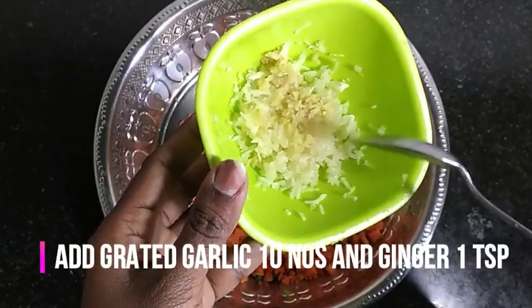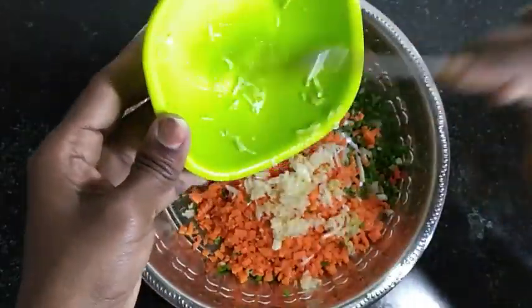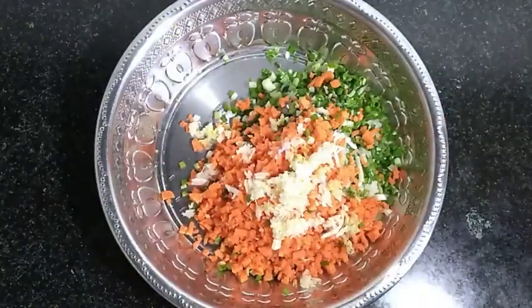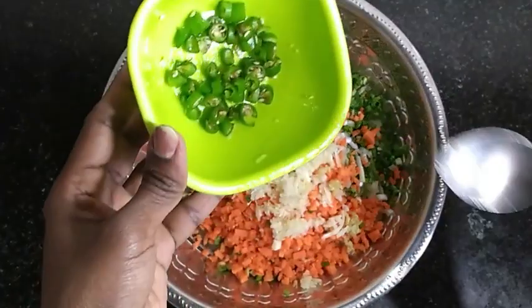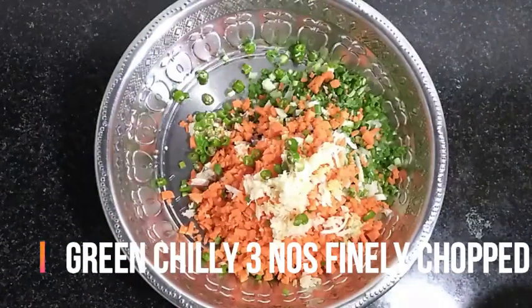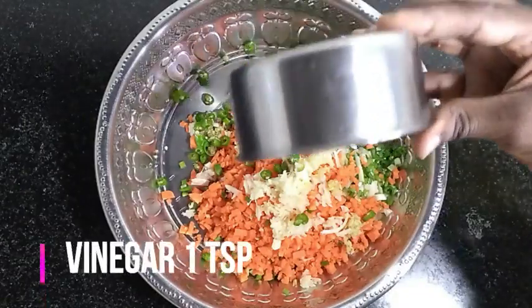This is ginger and garlic. I have a 10-year-old garlic. Add a little bit of garlic.